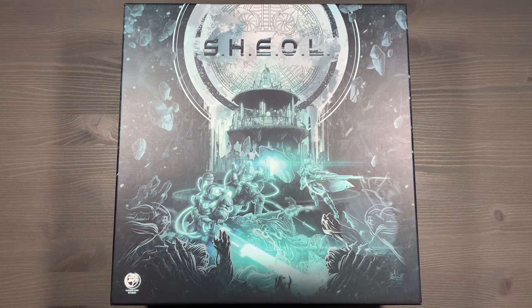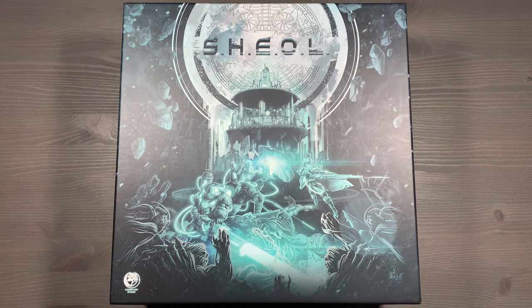Howdy, this is Mackenzie Franklin from Side Game LLC here in Colorado Springs, Colorado. Today we're going to be organizing Sheol, designed by Gabriel Poro and published by Lunar Oak Studio. This is a fully sleeved, all-in copy of Sheol that's organized to get gameplay started as soon as possible, as well as facilitate the game while it's being played.